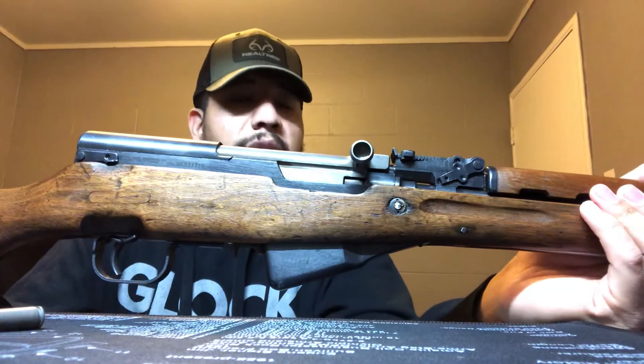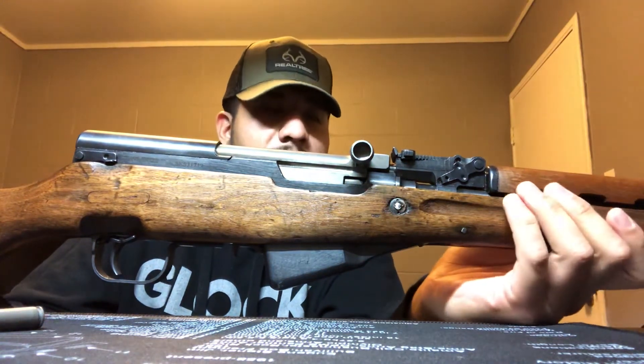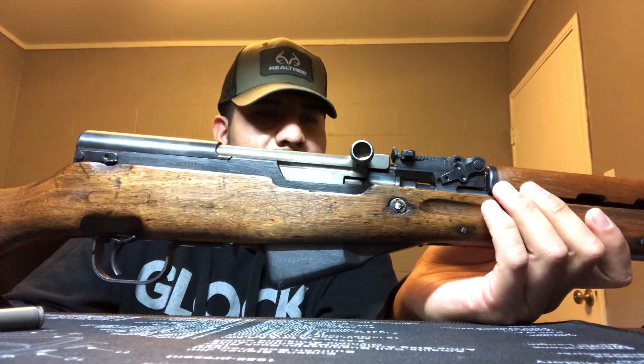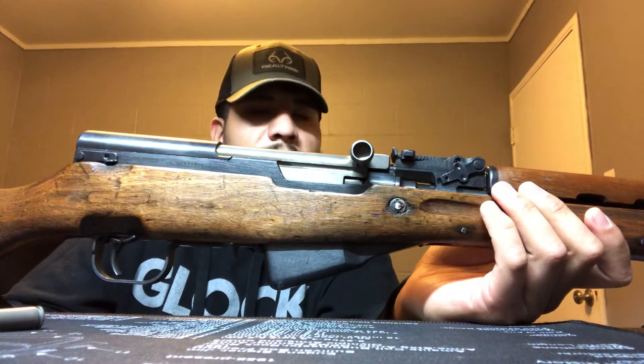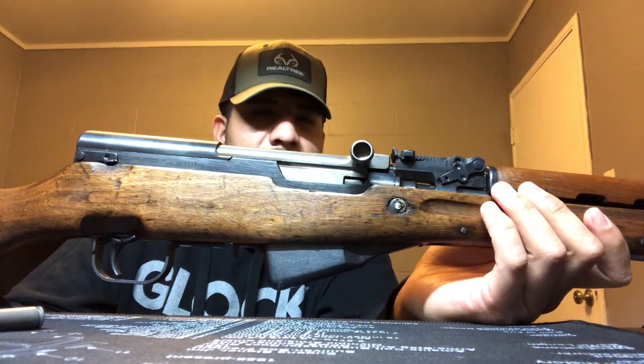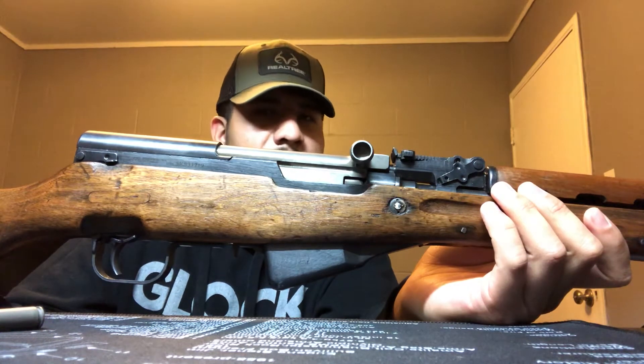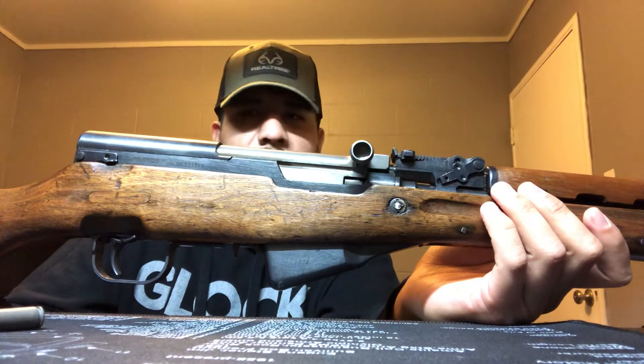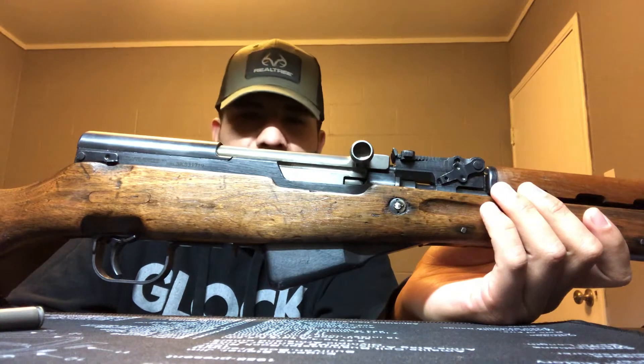If you want to take it further and clean it — like when you first get one of these as a surplus gun — you definitely have to take it down more than just a field strip. These things have a lot of cosmoline and you really need to get the cosmoline out of the firing pin channel, clean up the firing pin, and clean up every piece of cosmoline out of the action in order for these things to be safe.